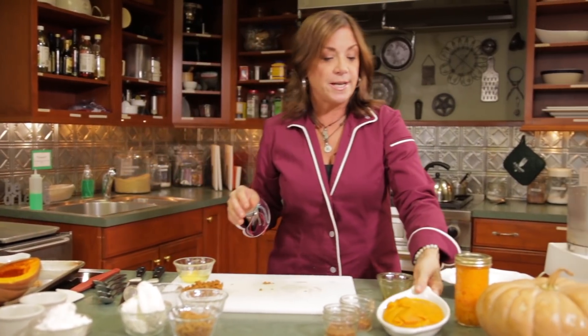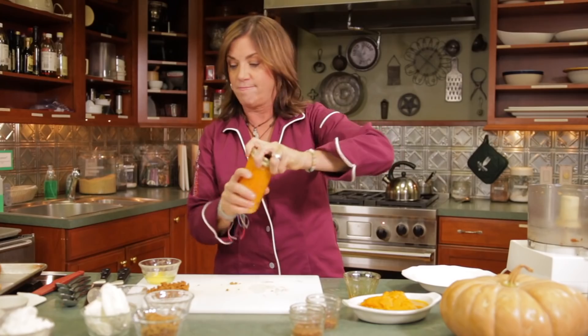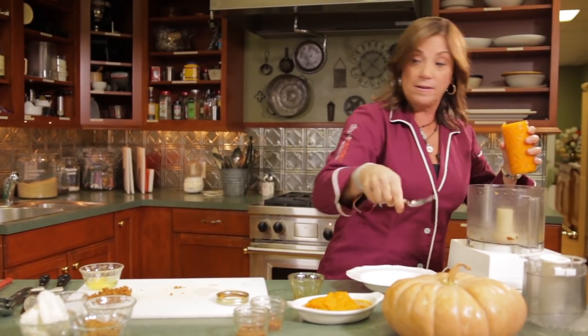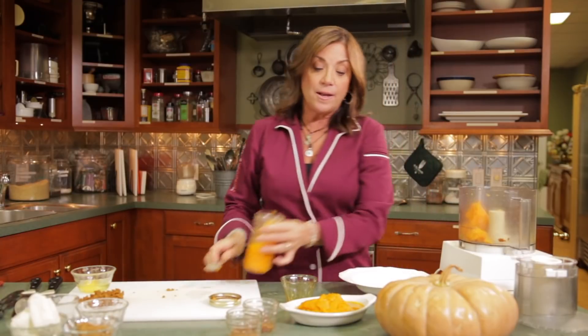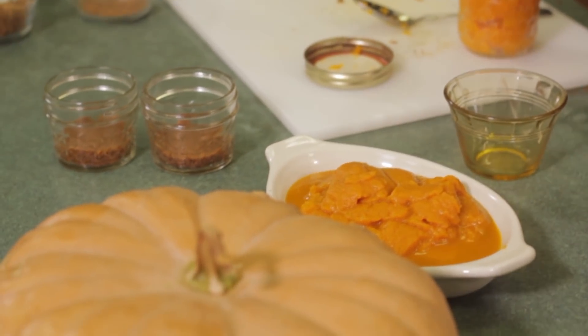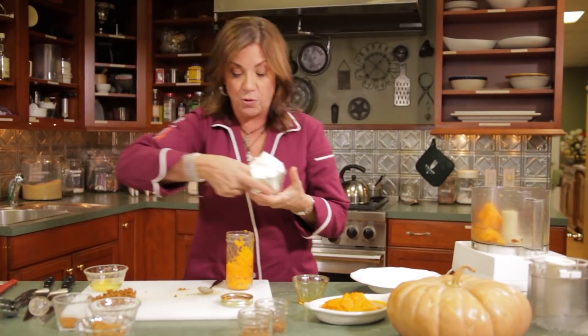We're going to take this pumpkin puree — this is from that cheese pumpkin over there, and that's only half of it. Put the pumpkin puree in here. The pumpkin you buy at the store in a can has already been cooked, so if a recipe calls for you to cook it, you can skip that step since this is going back in the oven. We've got pumpkin puree and some cream cheese.